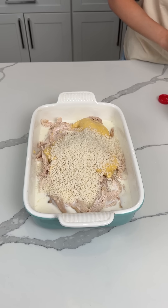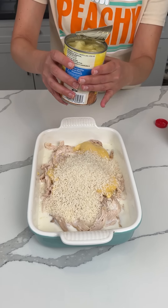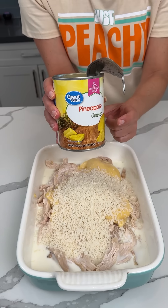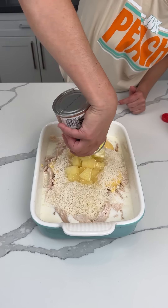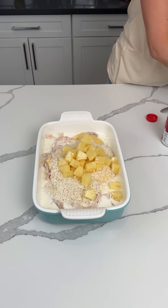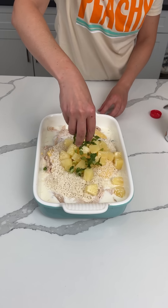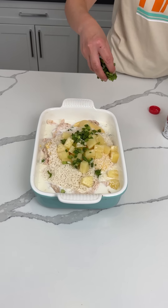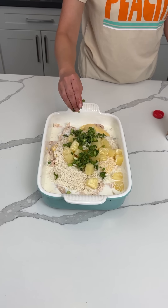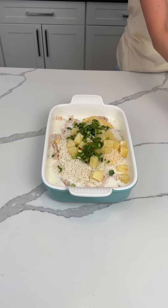Y'all ready for this secret ingredient? Pineapple! One can of pineapple chunks with the juice — you just pour it right on in there. And we're also gonna add a nice little handful of green onion. Usually I use green onion just because it looks pretty, but this time we add a good amount because it's actually part of the recipe — not just because I like to add it on everything.